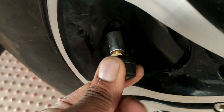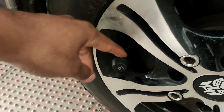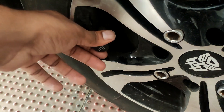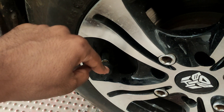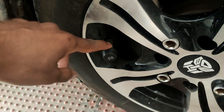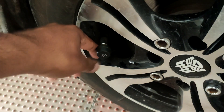I would recommend using the anti-theft nut because in some places it's risky to leave the sensors on without it. If any of the sensors is removed, or if there is no pressure in the tire, or the pressure drops below the minimum value, the monitoring system starts beeping to alert you.